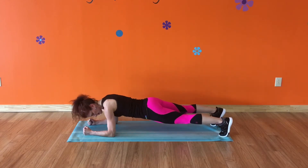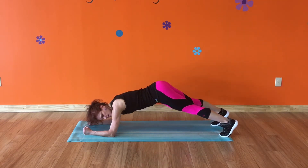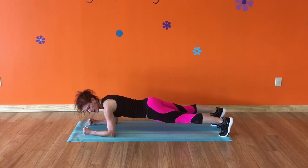So keep those arms parallel, back flat, butt down. A common mistake that I see is butts up in the air because your core is just not strong enough to hold you down here.